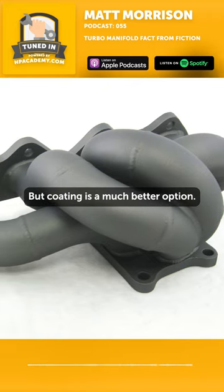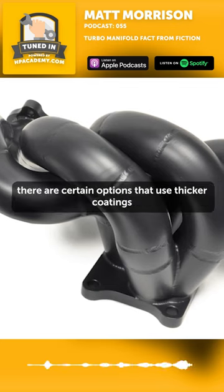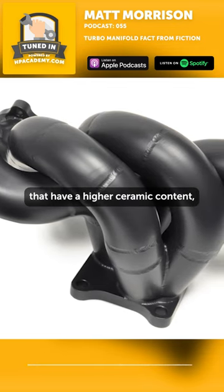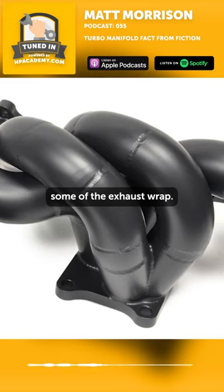But coating is a much better option. We're all for coating, keeping some of the heat out. There are certain options that use thicker coatings with a higher ceramic content that can rival some of the exhaust wrap.